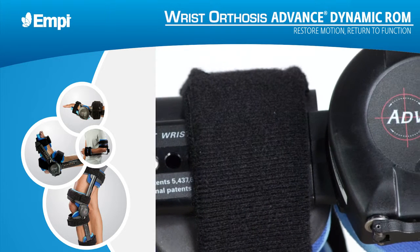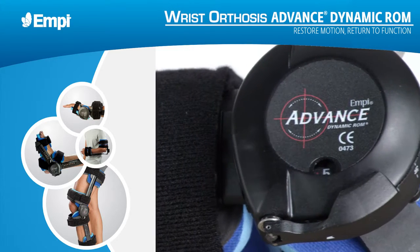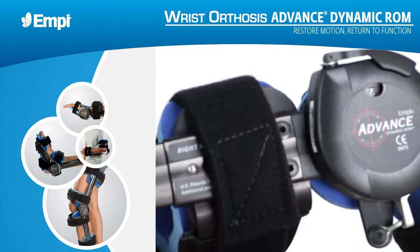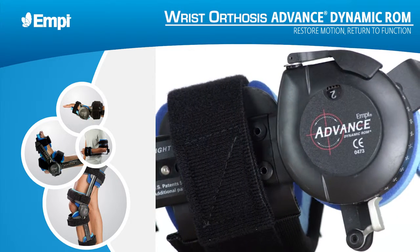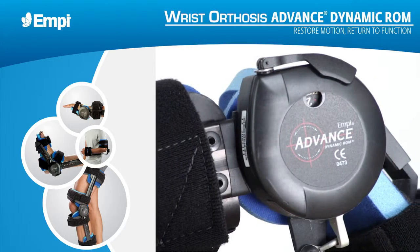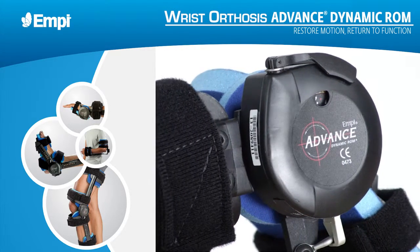The EMPI Advanced Dynamic ROM Wrist Orthosis is designed for a custom fit and comfort. By following the fitting instructions on a day-to-day basis, you'll help ensure that patients receive the maximum possible benefit for their range of motion therapy.